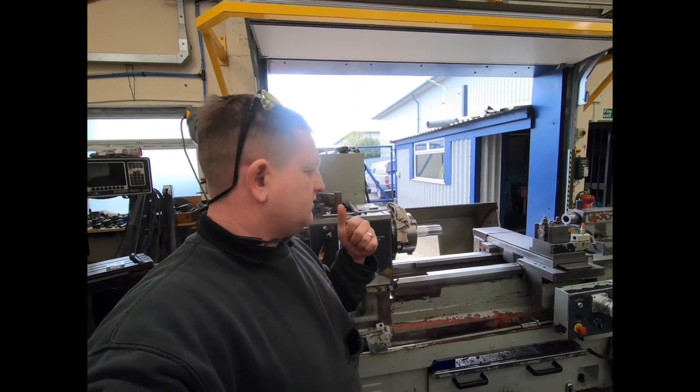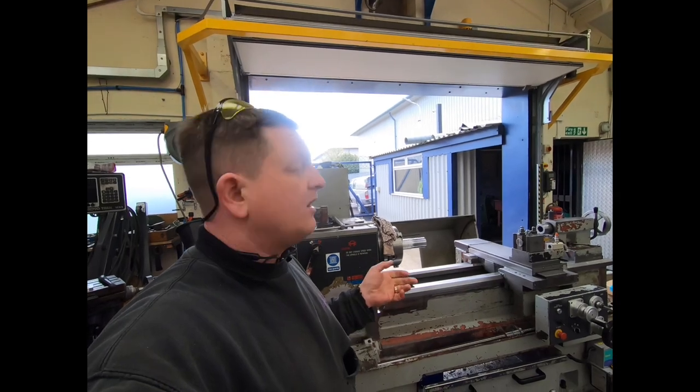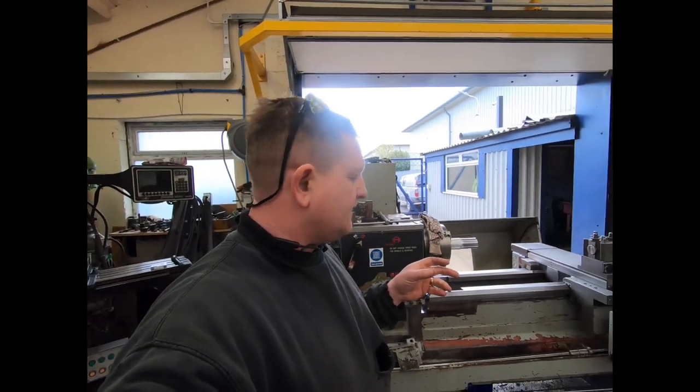Two choices were: strip it for parts — and yes, some stuff is worth money on this as spares — but all the spares mechanically are still available, even the control units and the pendants.